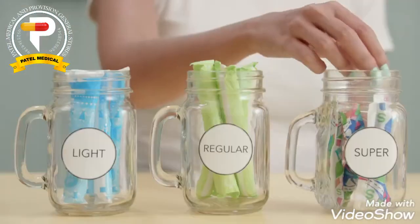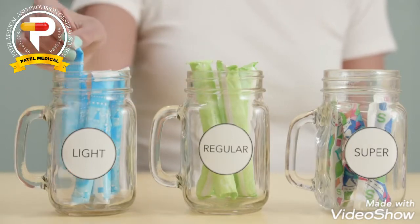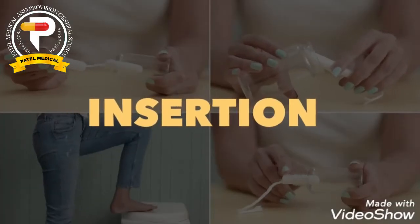The best thing you can do is start with the lowest absorbency first and then change it based on your experience. The most important thing for first-time users is to relax! It's normal to be nervous, and don't be afraid to ask a friend, sister, mom, or doctor for guidance as well.